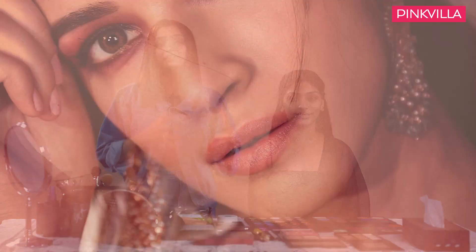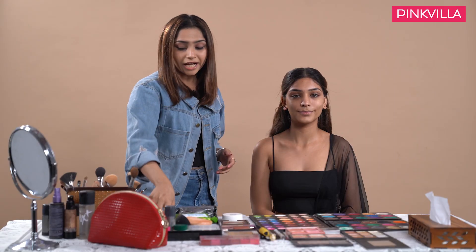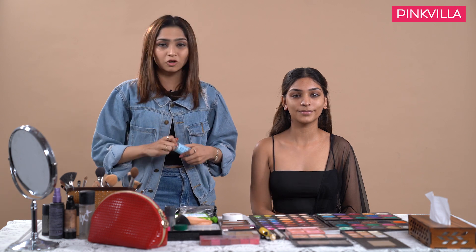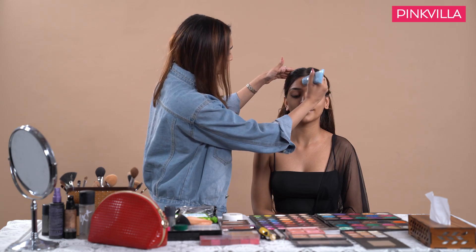In this look we can see a very flawless and subtle foundation with a lot of focus on the eyes. Step number one is the most cardinal part of the makeup, which is the skin preparation. Since Janvi has a normal to dry skin, I will be using a cream-based primer on her face.